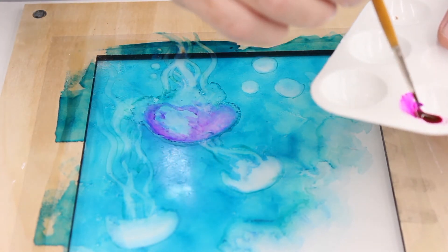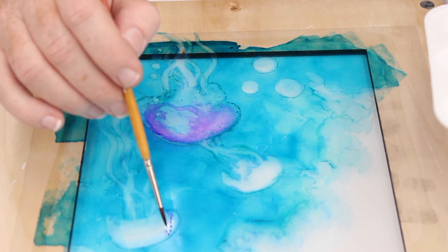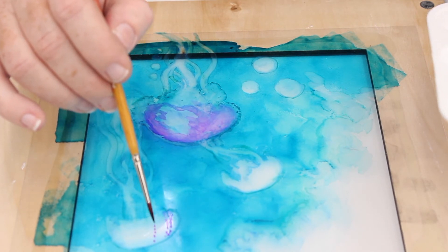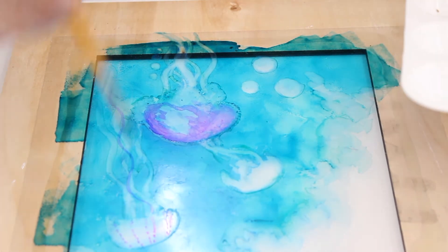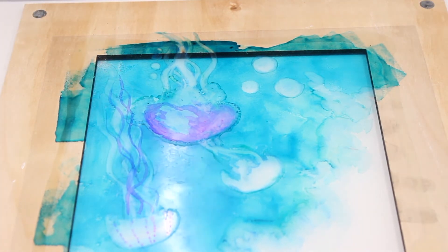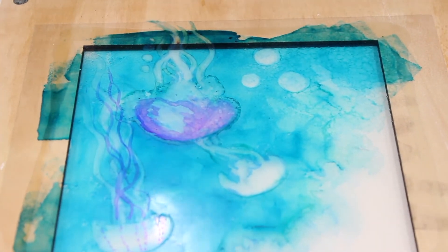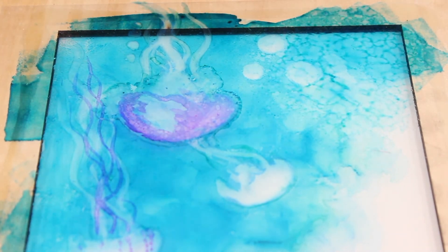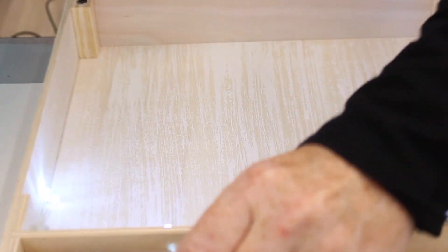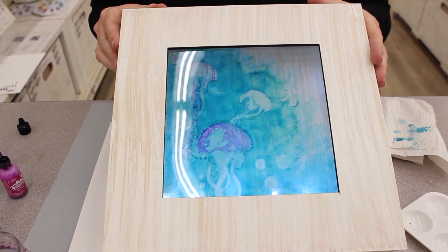That looks pretty cool. I'm going to do some little detail in here — just some little dots — and add some darker color for these little tentacles. Super fun! Next I have a spray bottle with some alcohol and I'm just going to give it a little spritz, then let that dry — it gives it a really great texture. Now I'm going to flip it over so we can see what it looks like on that side, then take our little light box — I put two AA batteries inside — and oh my gosh, I love it! Just check that out, isn't that cool!